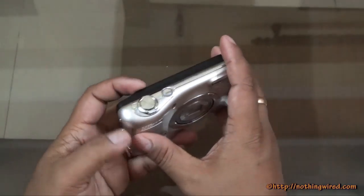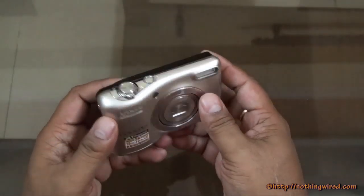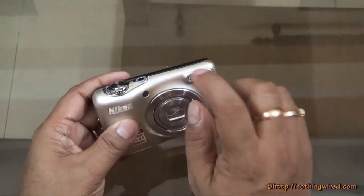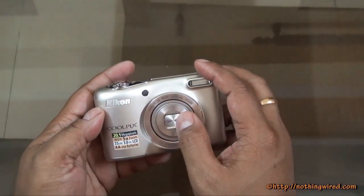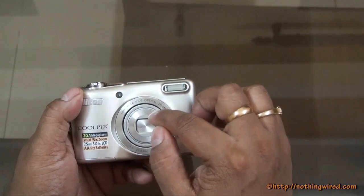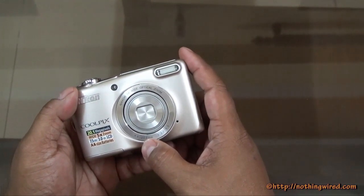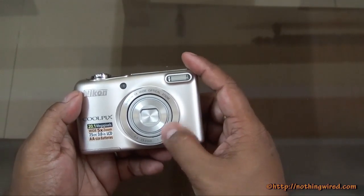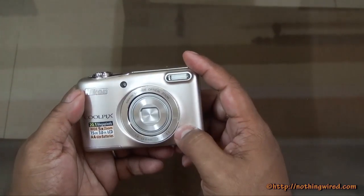The Nikon L30 is a pretty non-pretentious camera. It doesn't go for style like the S series. The good thing is that it's metallic — a very thin sheet of metal — though it's not exactly weather shielded. You have the 5X Nikon zoom lens here with a 1/2.3 inch sensor, and a focal range of 4.6 to 23mm, which is about 26mm equivalent in 35mm terms. It's a pretty slow lens — the max aperture at the wide end is f/3.2, going up to f/6.5.